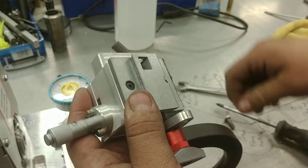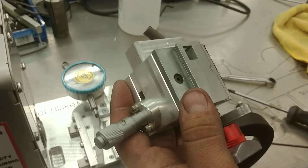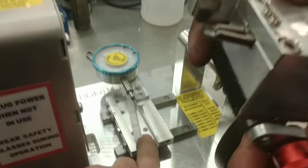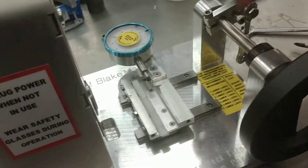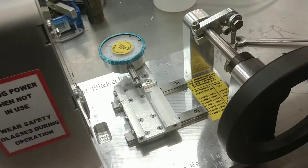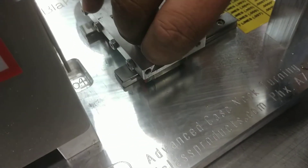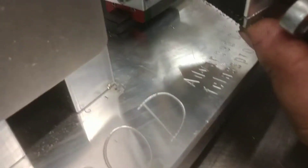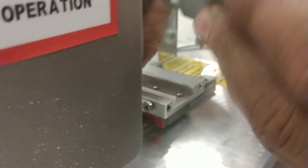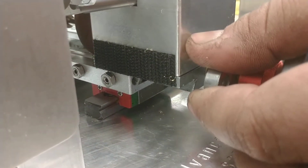Once you have those three screws tight with no wiggle, you're ready to reverse everything we just did. To put it back together, the gib may have fallen down — you want to put that back up. You'll see there are four little notches and the holes where the gib screws hit. Put it back the same way it came out, hold it there, and then slide it back together.